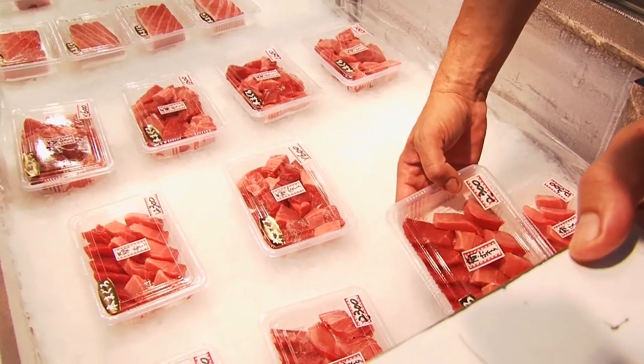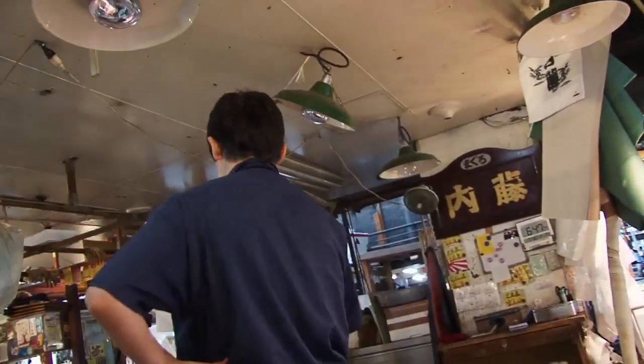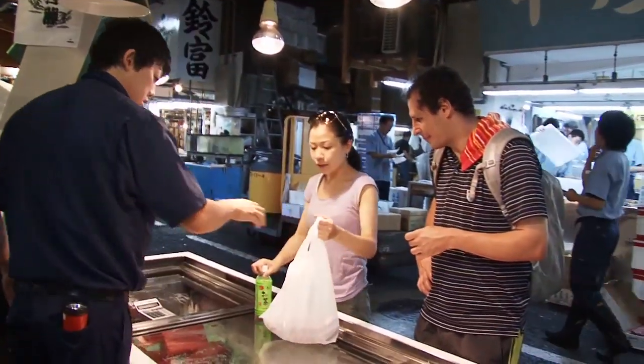How much grams is this? 250 grams. We bought one kilo of nice fresh tuna. I also bought one kilo of mackerel. Thank you.